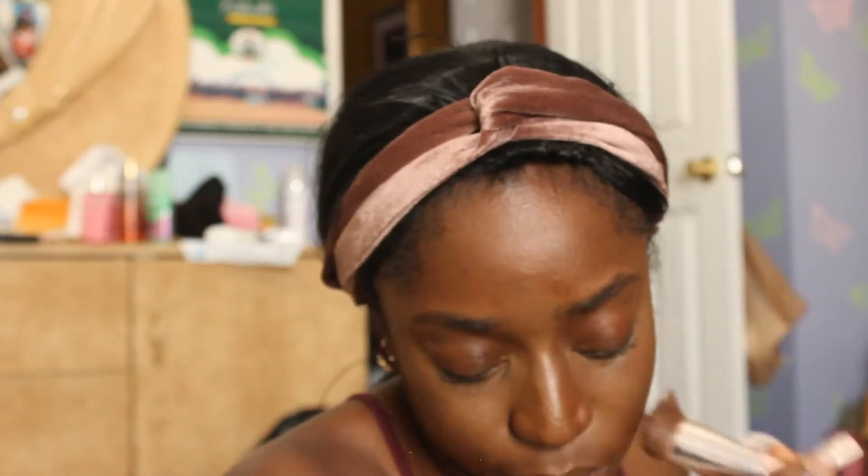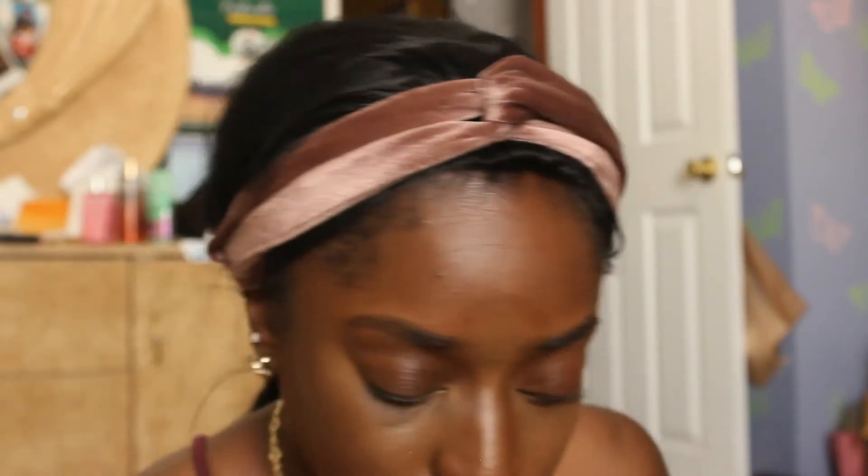I know a lot of people do color correction first and then do their foundation, and I never really felt the need. But when I'm doing more of a beat face look, I may have to do that if I want complete coverage. I don't necessarily look for super complete coverage when I'm just running out somewhere versus when I'm trying to look like a super baddie — that's when I'll spot check and do color correction and spot treat for certain problems.